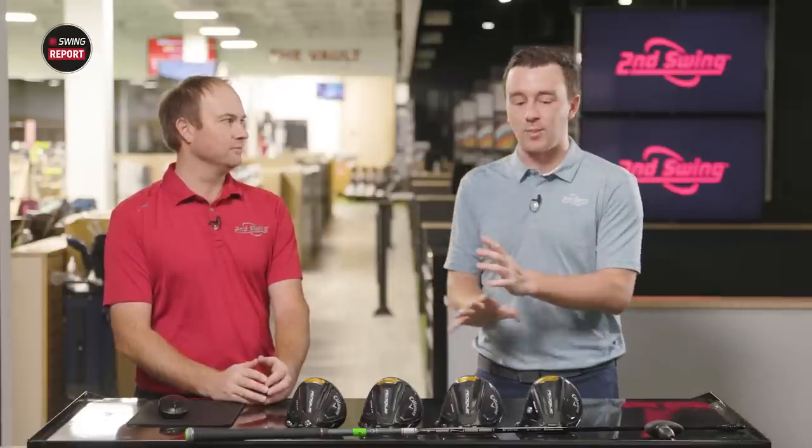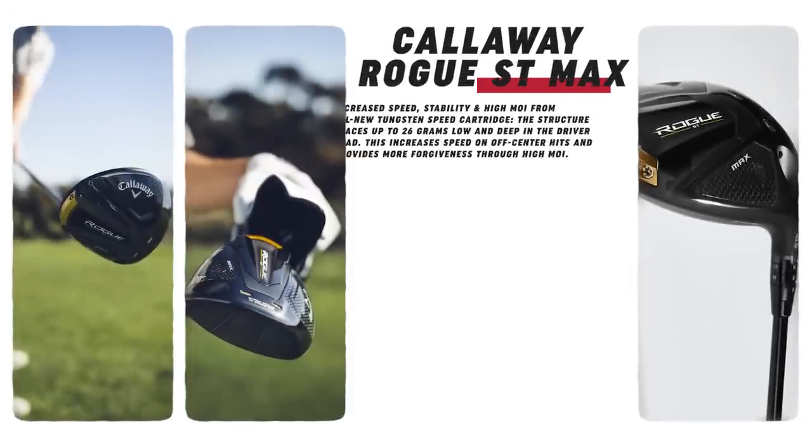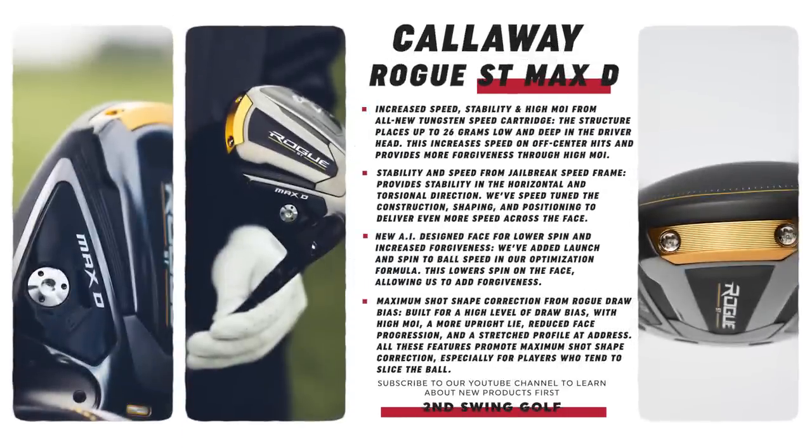You get forgiveness out of the Max heads — the Max, the Max D, and the Max LS. Callaway has built in artificial intelligence, the Jailbreak Velocity Blades, the speed frame, and now the new tungsten speed cartridge in each of these drivers in the back. There's still a ton of forgiveness packed into each model. When we have limitations on how fast the ball can come off the face, we search for ways to help golfers on those off-center hits — and the tungsten speed cartridge is probably the biggest difference this year for Callaway.